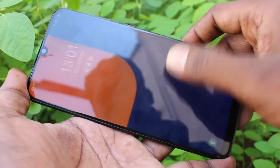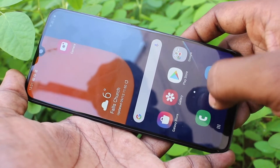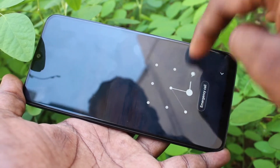First of all, see here — put on the lock screen and draw the pattern. It will show the tracking line. If you want to hide it, you can do it.